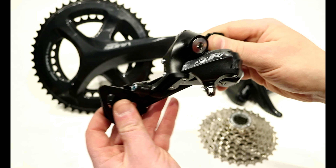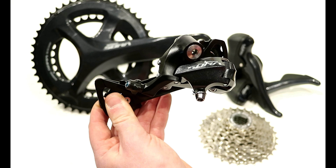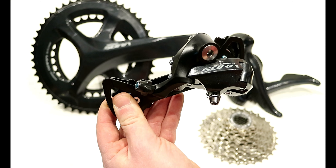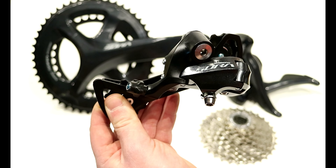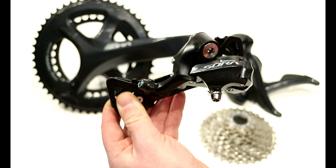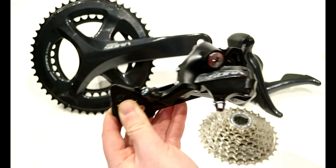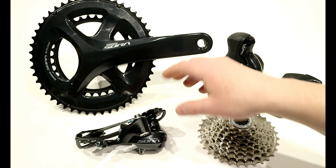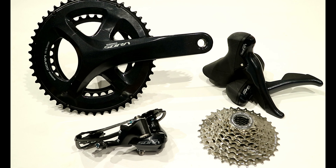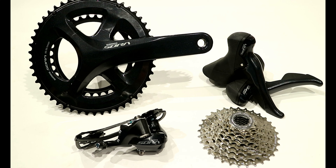The other neat thing with Sora is this groupset is widely available for just about anything. It's one of the few drivetrains still left in Shimano's lineup that's three-by compatible, so you could use it with a touring bike, which makes this a pretty attractive groupset. Here we've got the front chainring in a two-by setup, a set of shifters, their HG50 cassette, and then a rear GS derailleur.